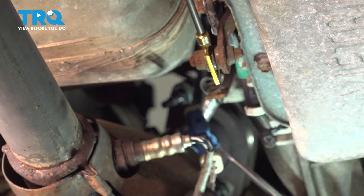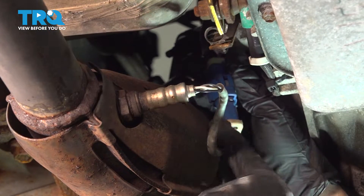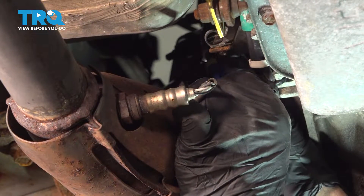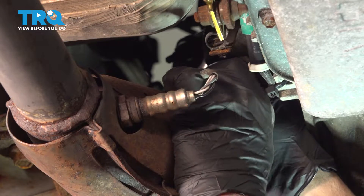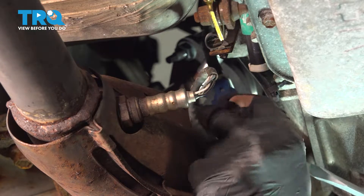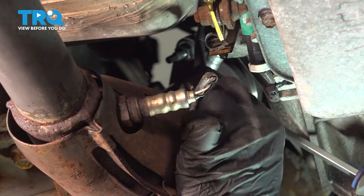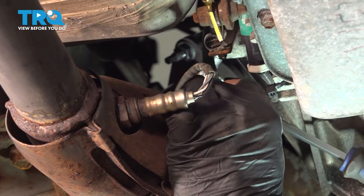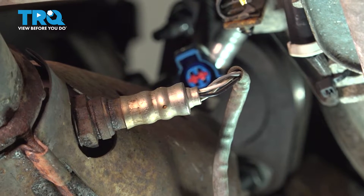When you follow up a little bit further, there's going to be a connector right here. We want to go ahead and separate the connector — there's a little tab right here. Push that tab in and go ahead and wiggle this. Sometimes you can use a screwdriver between the two connections here. Once you push down this little tab, just twist that and pop that out like that.